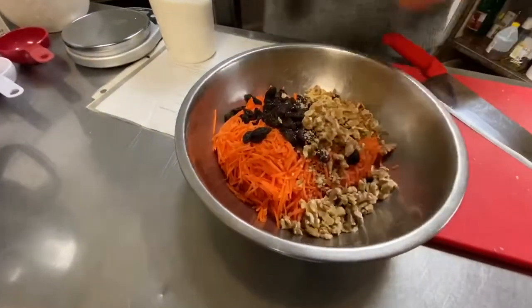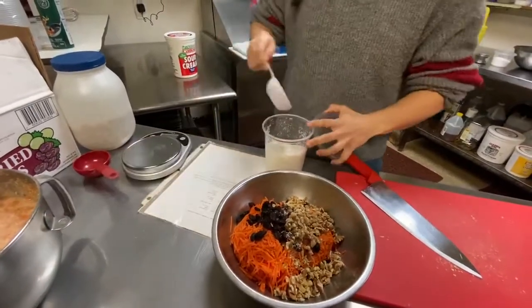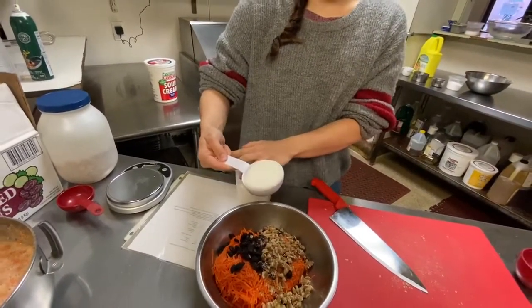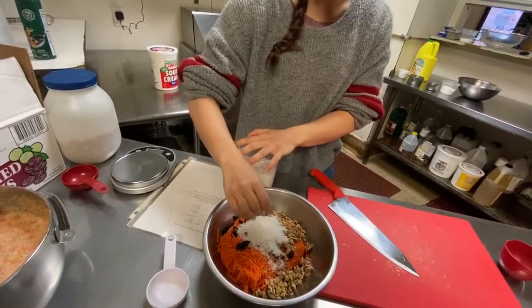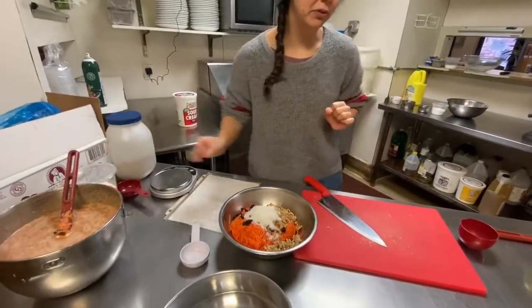And then we're just going to add some coconut. This is unsweetened coconut, or desiccated coconut — it's going to look different than shaved coconut. This is like a really small version of it. Sometimes it's slightly bigger than that, which I kind of prefer.